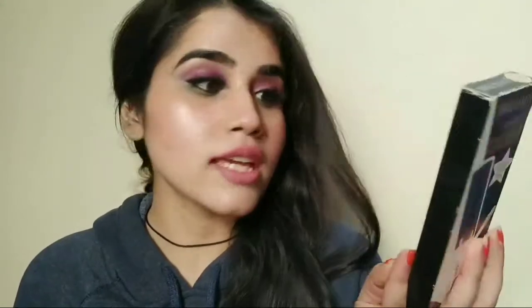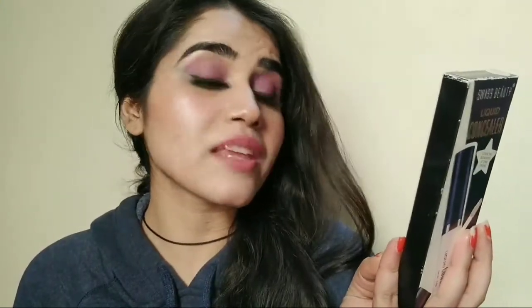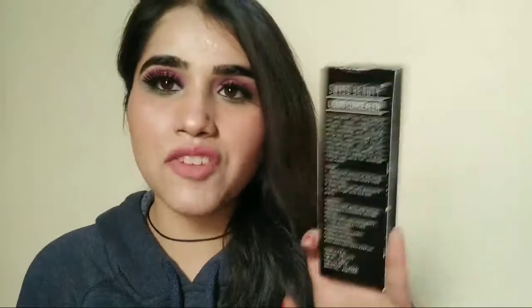First, let's look at the packaging. The packaging is very big and you will get all the details on the back — ingredients list and everything. The MRP is 200 rupees.